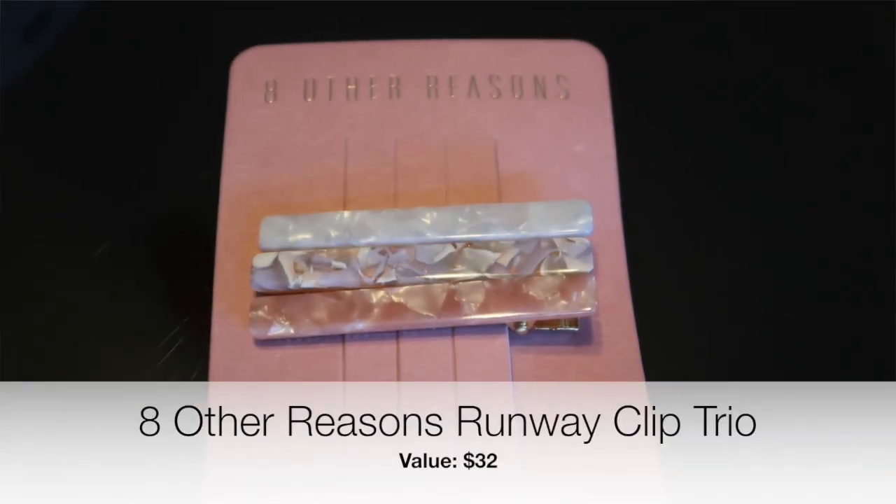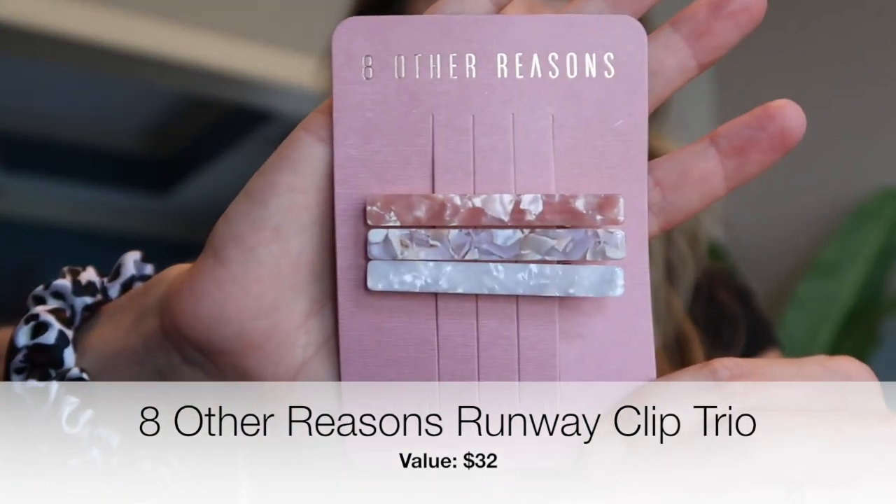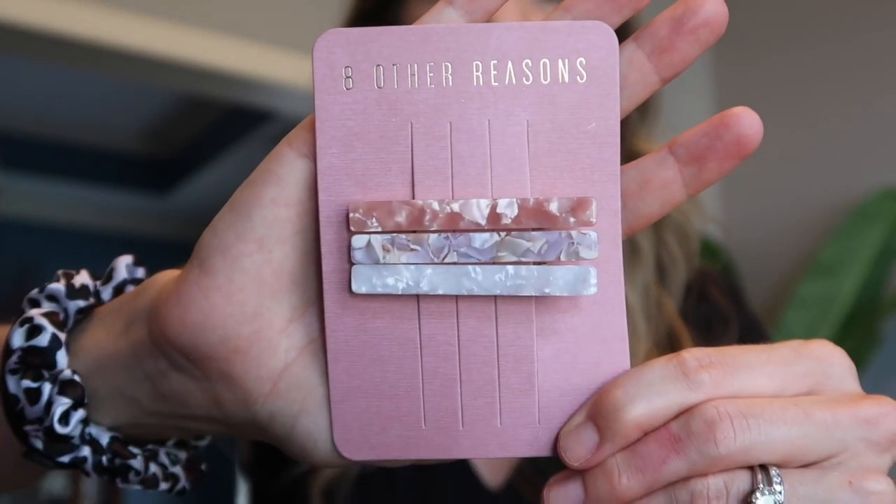These next items I did choose. Since I'm wearing my hair down a lot more now, these little barrettes are super fun — really great easy neutral shades you could wear with anything. I'll have to play around with them and figure out how I want to style my hair with them.